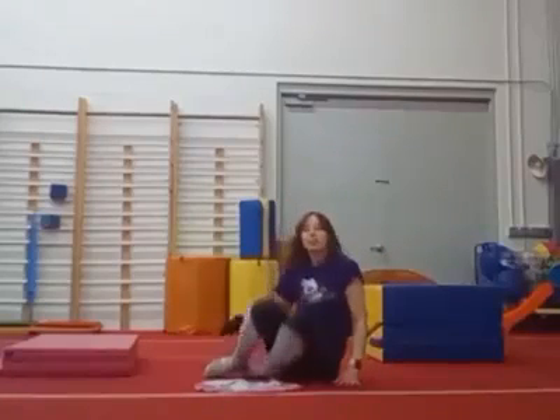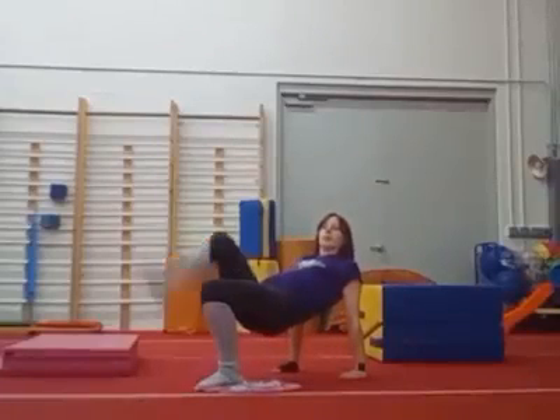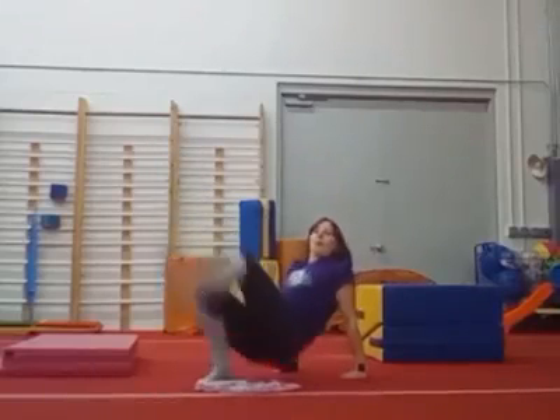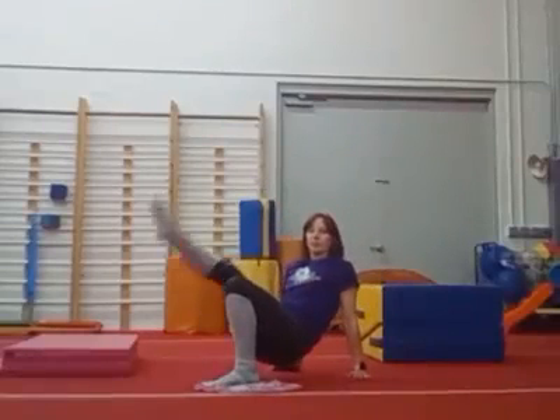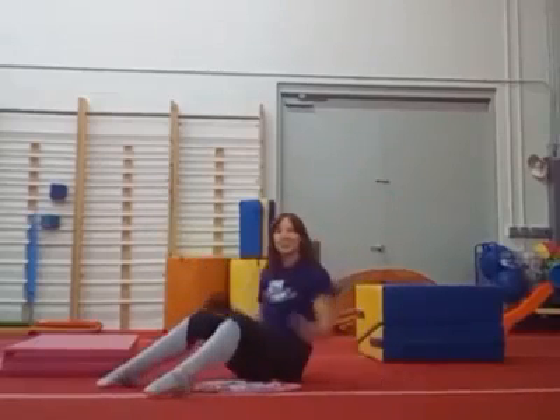Alright, sit in a tuck. Put your hands behind you. Lift your belly up. Kick one leg. Other leg. Show me both legs. One hand. Other hand. And try one leg, one hand. Whoopsie — I fell down. Good job.